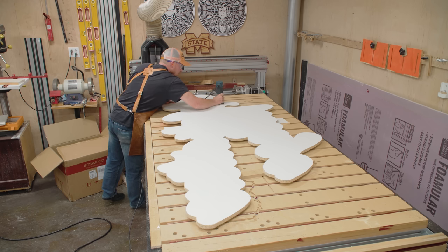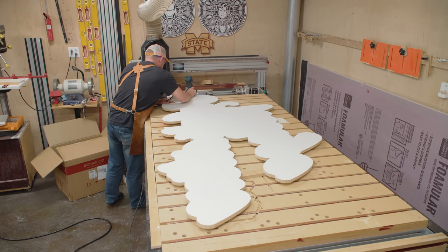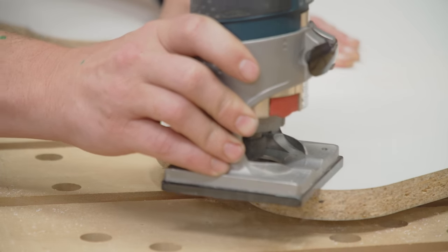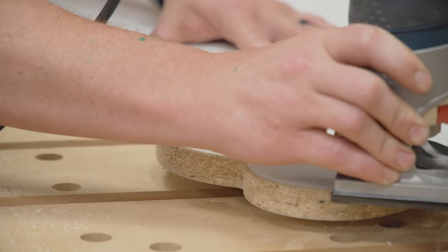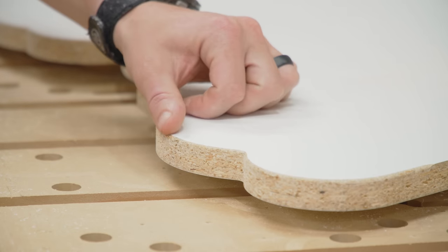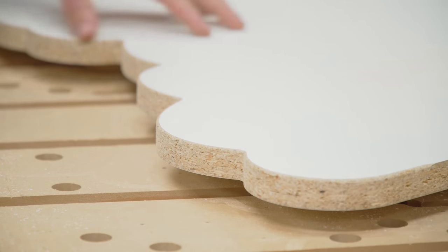Then I'm switching over to my favorite router bit — the most satisfying router bit — and that is a one-eighth of an inch roundover. I am such a big fan of this bit. It provides a real finished and refined feel to all the edges. You're not really changing the shape or look of it — you're simply knocking off that sharp, harsh edge in a very uniform manner. It's not like sandpaper. It just looks elegant and sharp without being sharp.